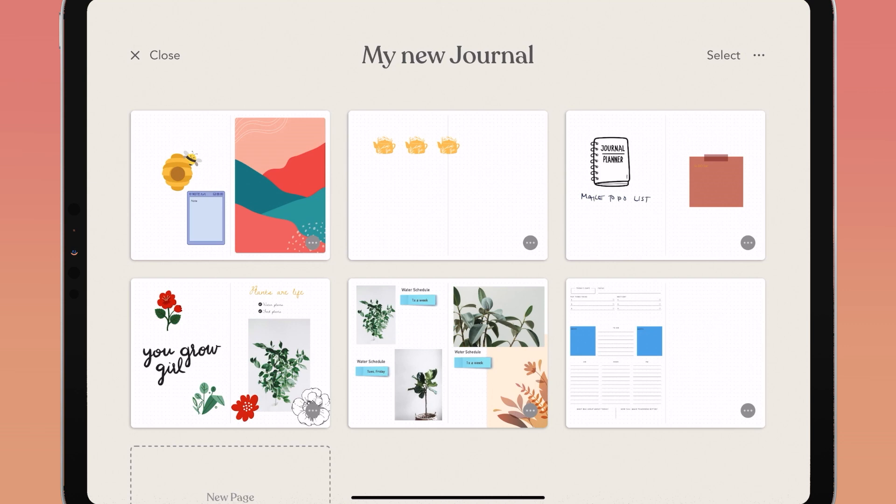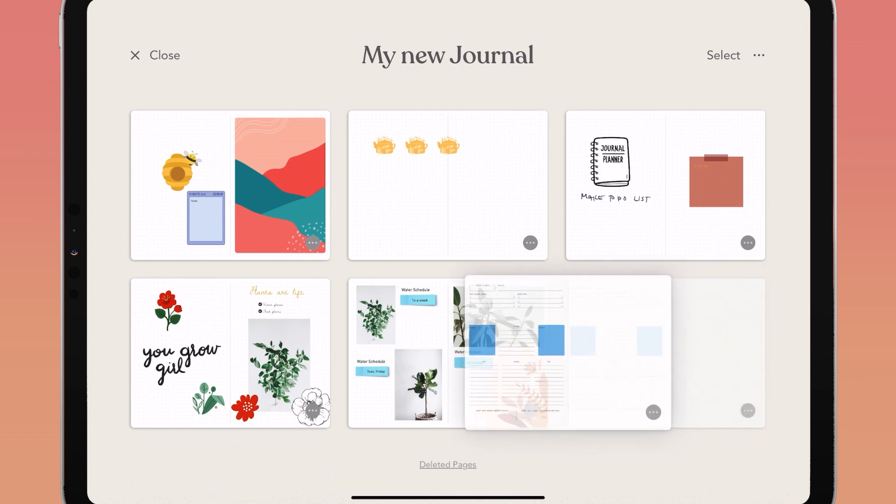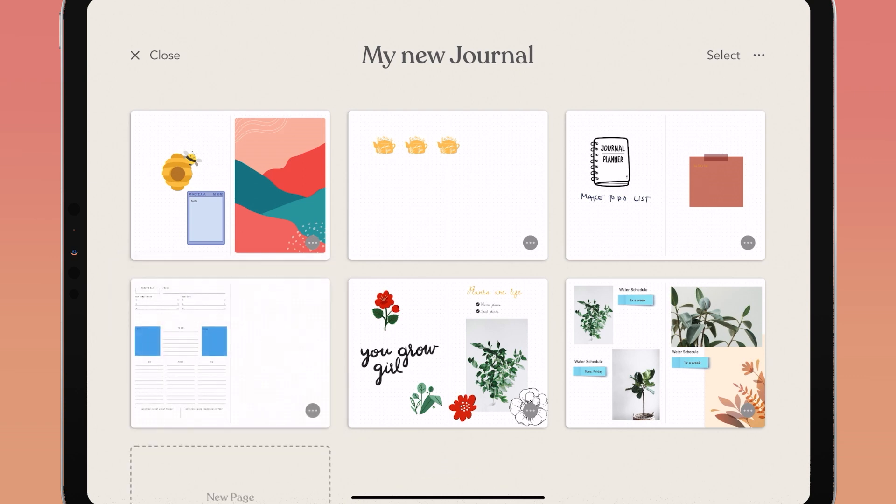You can move and rearrange pages in your journal easily. Tap and hold on the page you want to move, drag it to where you want it to go, and your other journal pages will shift around it to make space. Let go of your page to place it.